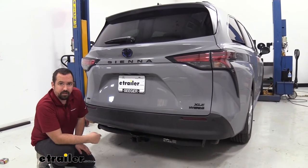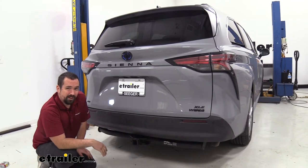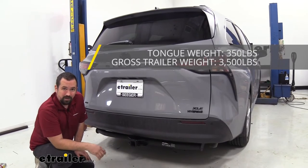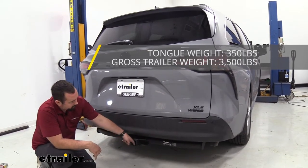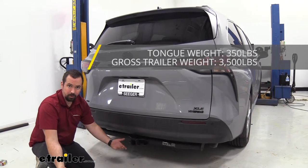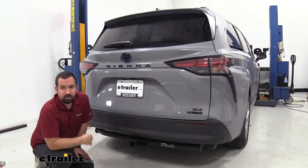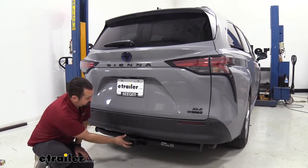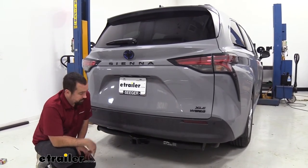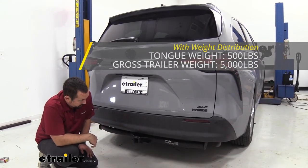Being Class 3, it does have a decent amount of weight ratings. You'll have a gross trailer weight rating of 3,500 pounds — that's the weight of the trailer plus accessories loaded up. You'll have a tongue weight rating of 350 pounds, which is the weight pushed down on the receiver tube opening from extended or suspended accessories. This can also be used with weight distribution, which can bump your gross trailer weight rating up to 5,000 pounds and your tongue weight up to 500 pounds.